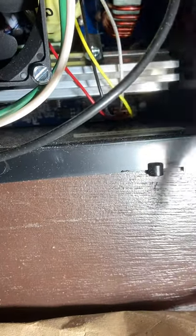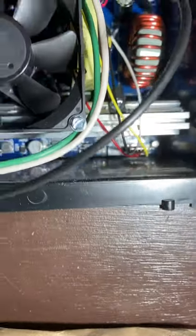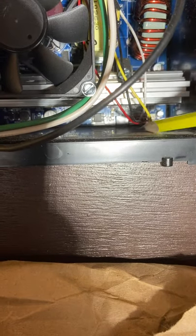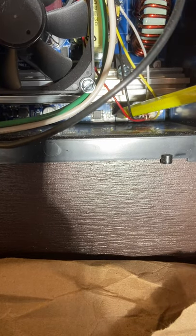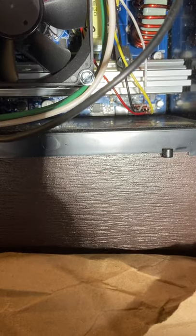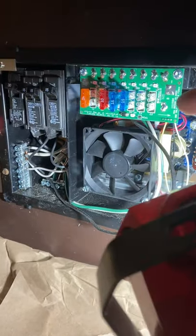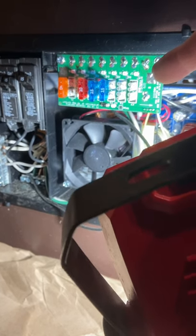The key is it comes set for lead acid as the default, so that switch has to be switched upward. Mine is labeled S1 and I just had to switch it toward the heat sink. Once you have that set, the LED indicator on the converter does not work at that point because the wizard apparently doesn't work for lithium batteries.